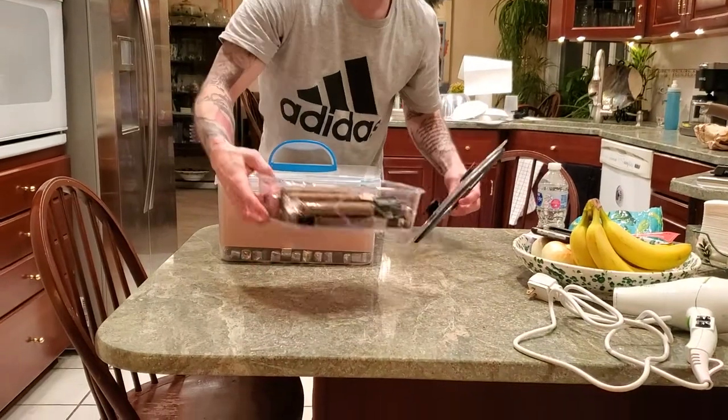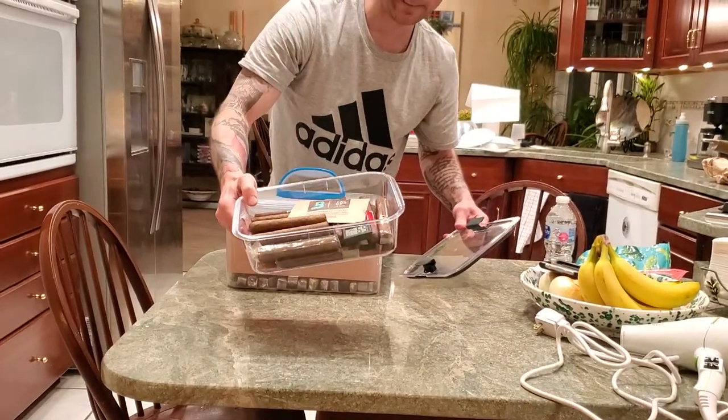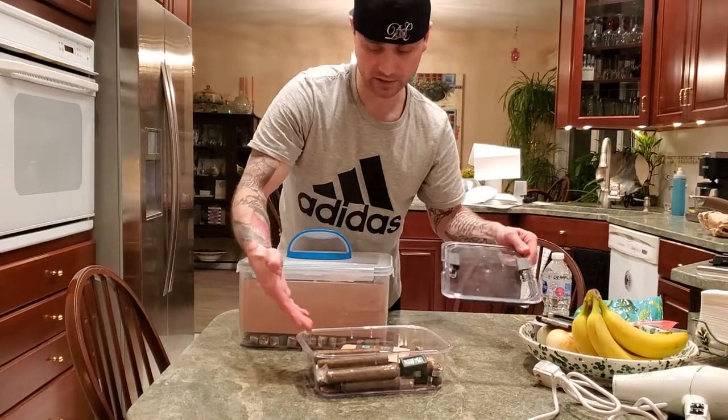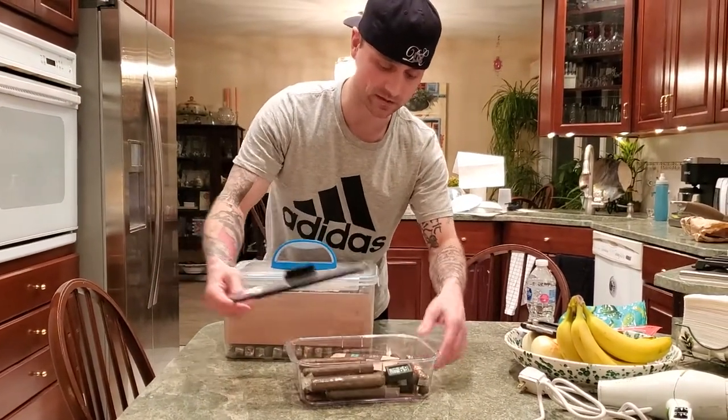If you want a smaller humidor, this is in the link description as well, right here. Do the same thing I showed you with this one, without the cedar trays obviously, because the cedar tray won't fit in this one. Same concept.